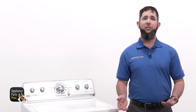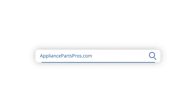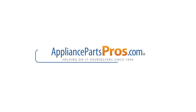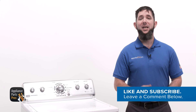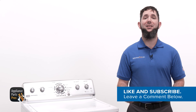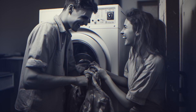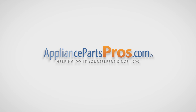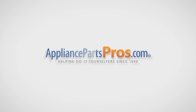We've got thousands of videos to help you diagnose your appliances and make repairs. If your drive motor tested bad, you can order replacement parts at AppliancePartsPros.com so you can repair it yourself. Make sure to let us know how the repair went in the comments. If you like this video, let us know by hitting the like and subscribe buttons. Thanks for your support, and we'll see you next time.